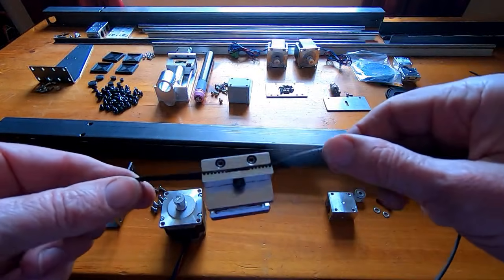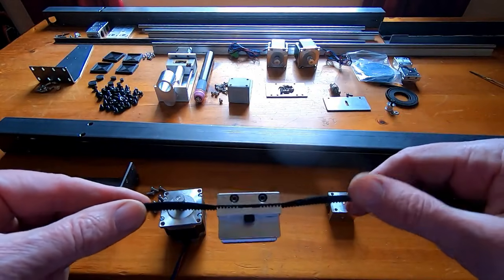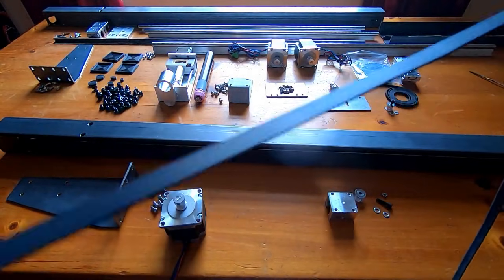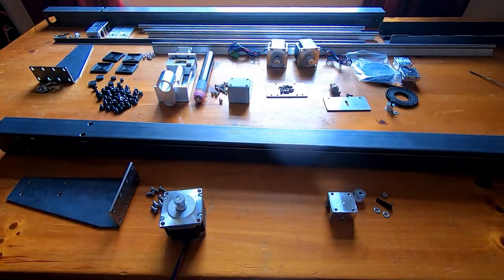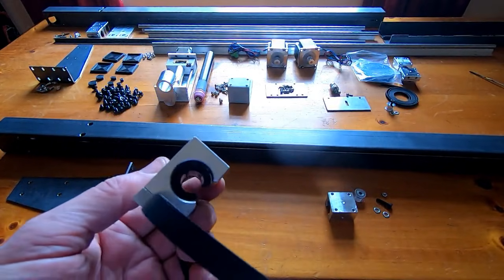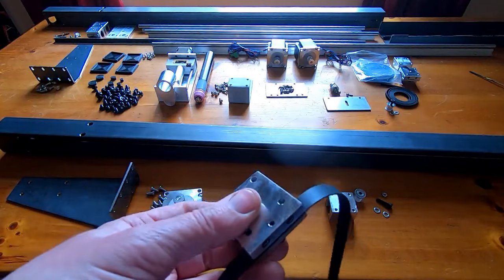I've fitted the belt onto the block and done up the clamp. I'll now try to feed one end of the belt down through the box section while getting the block to engage with the rail — we'll see how that goes.